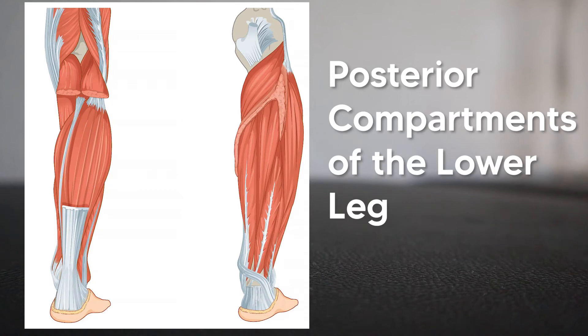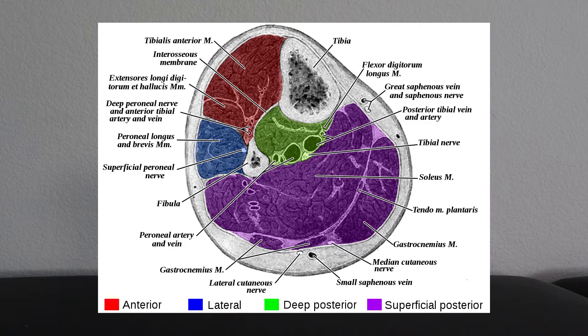Today we're going over tips and tricks to remember the two posterior compartments of the lower leg. There are four compartments in the lower leg: the anterior, the lateral, the superficial posterior, and the deep posterior. But for now let's look at the superficial posterior compartment specifically.